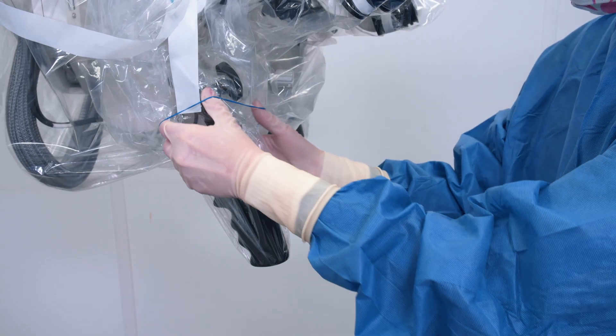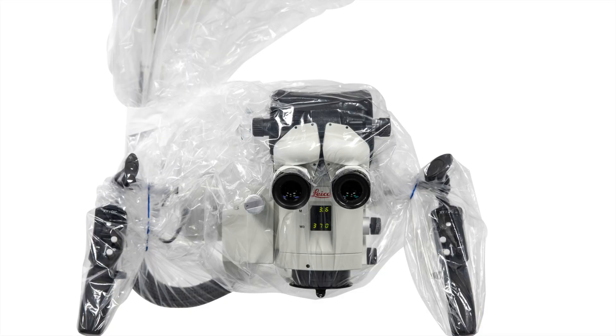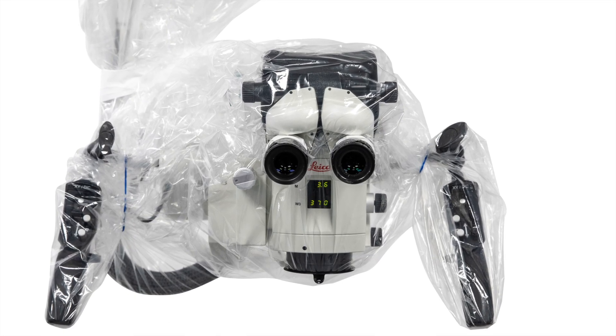If necessary, the rubber bands can be used to keep the drape tighter to the handles and the main surgeon and assistant binocular tubes.